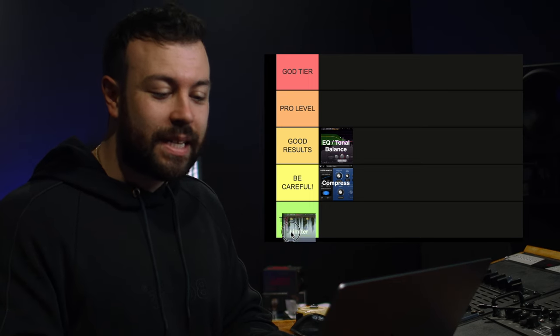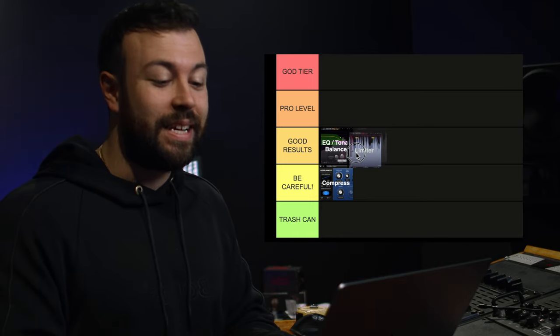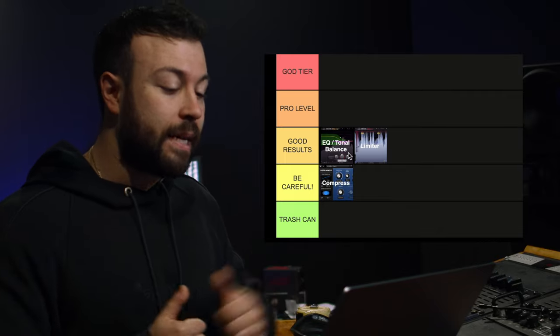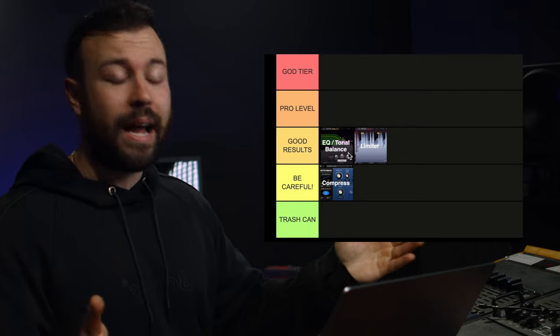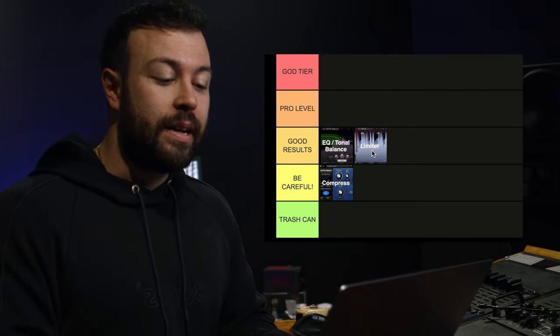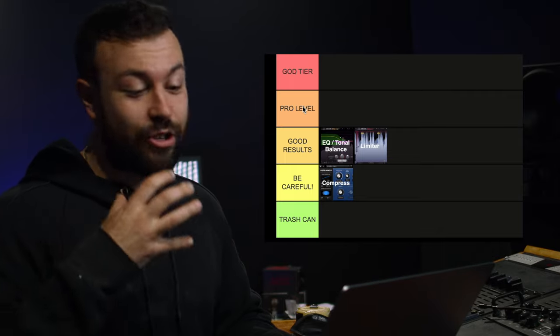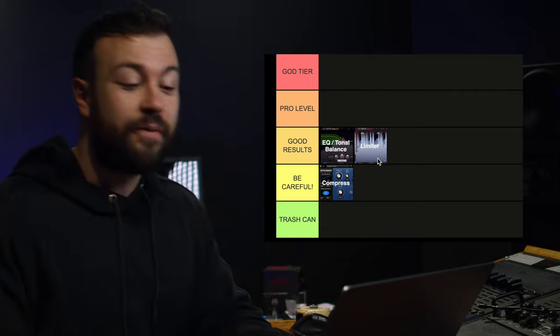The next one is a limiter, and I'm going to put this alongside EQ and tonal balance in good results. You can get really good results if you use a limiter conservatively to get a loud master. It's after it gets conservative that you start to hear pumping, and that isn't good. So a limiter is a good tool for good results when trying to get a loud master, but it's not going to get you the loudest or God tier masters.